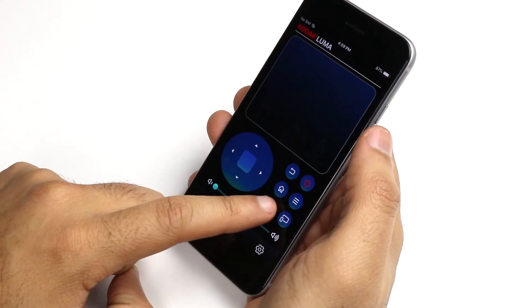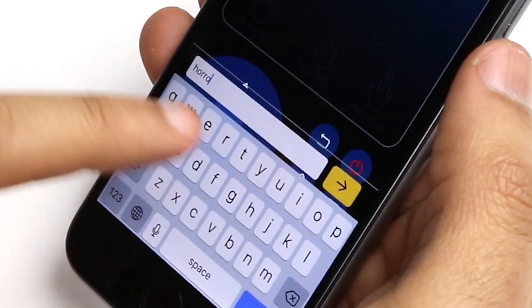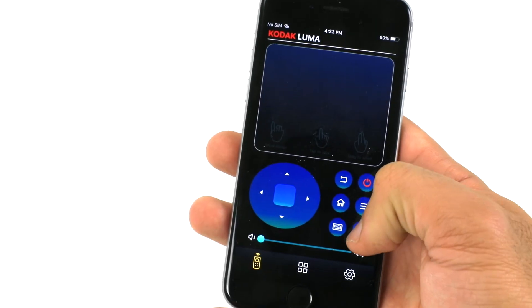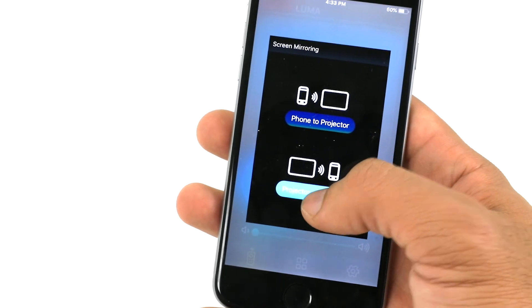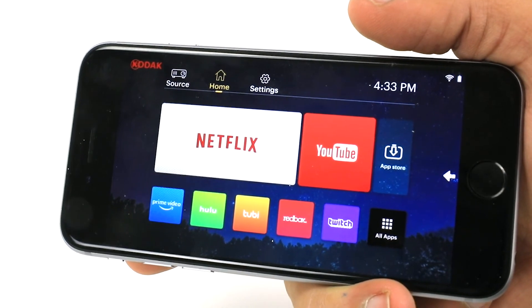Additionally, there is a keyboard button which will allow you to type in searches, usernames, and passwords with much more ease than traditional scroll and click methods on standard remotes. You will also find a mirroring button, which will allow you to cast exactly what is on your phone to the projection screen. You can even reverse this to mirror your projector screen directly onto your phone for even greater ease of navigation.